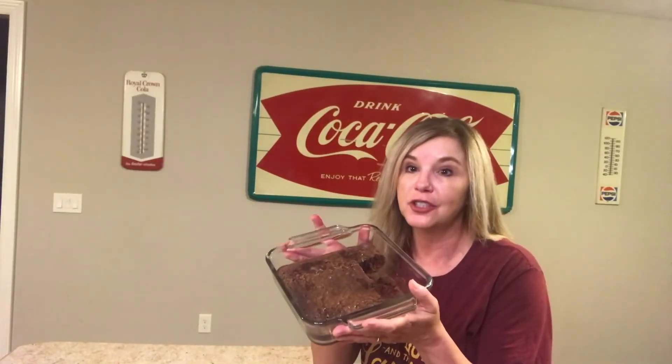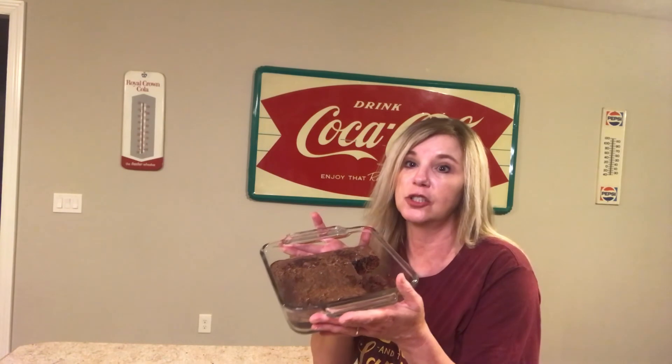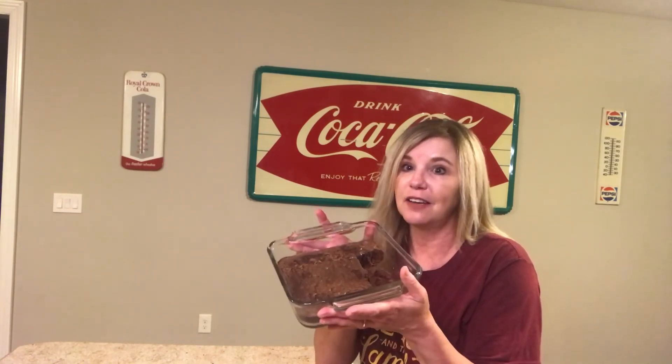Just those few changes made these brownies even better. If you like a chewy brownie, this probably wouldn't be for you, but it is so moist and so good. So this is definitely a keeper.